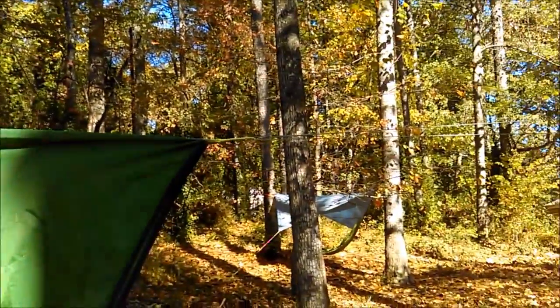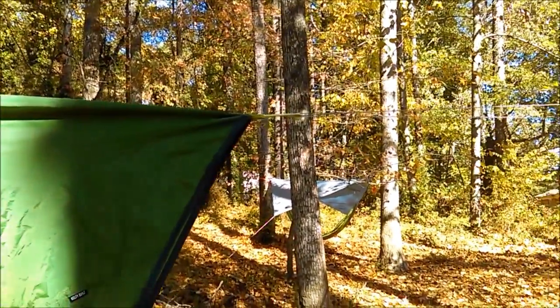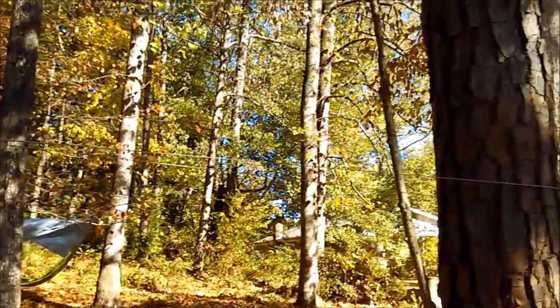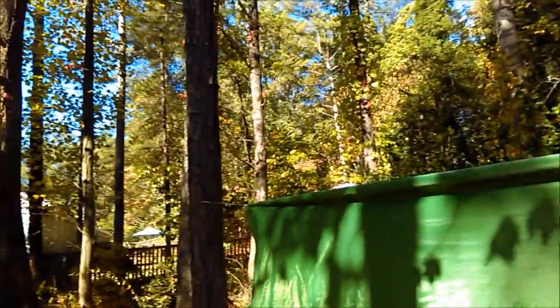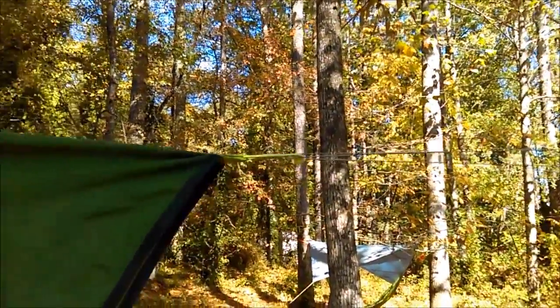The reason I call it my modified Hansen ridgeline — Derek Hansen came up with the concept. Derek Hansen wrote 'The Ultimate Hang' and has the Ultimate Hang website. He came up with the concept for this type of ridgeline with the deep V's on each end that go around the trees, and I simply adapted it to what I use.